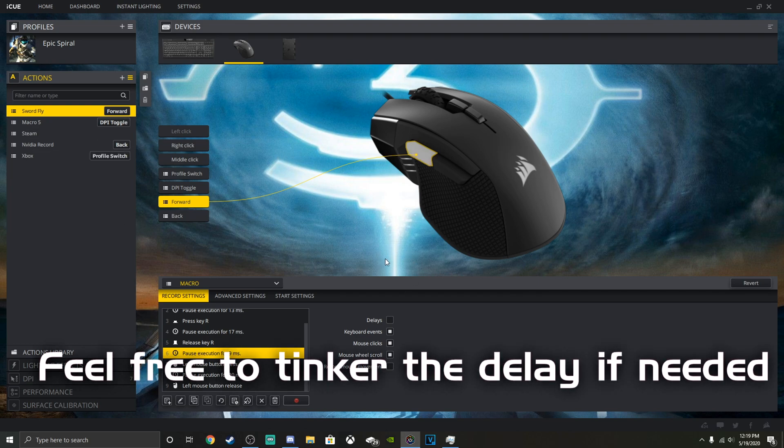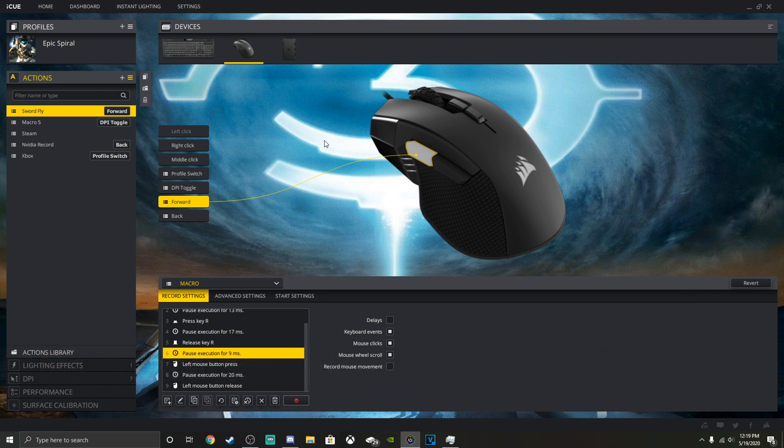So now basically what we have created here is a sword flying macro. Instead of doing the repetitive button combo which doesn't always work, or trying to do it on keyboard and mouse, all you have to do in order to sword fly is just hit one simple button on your keyboard or your mouse.